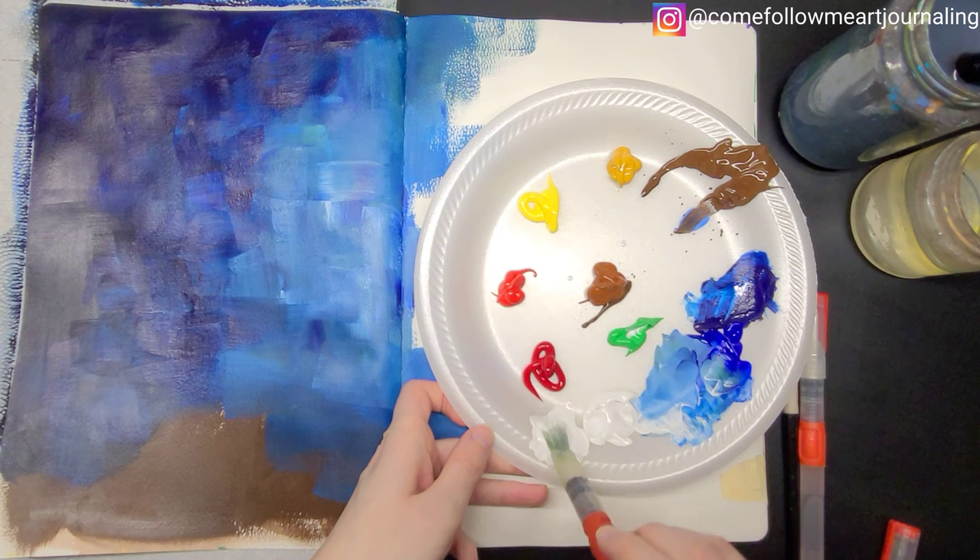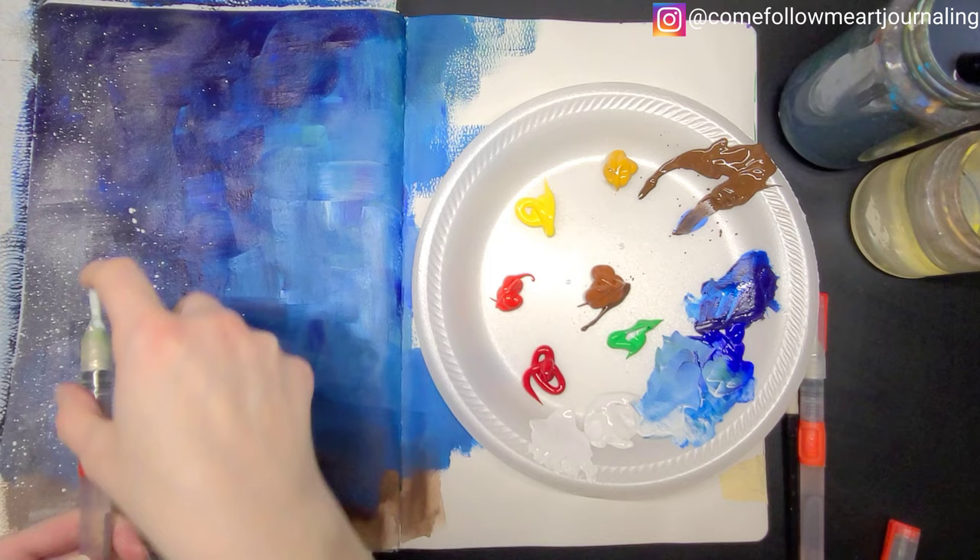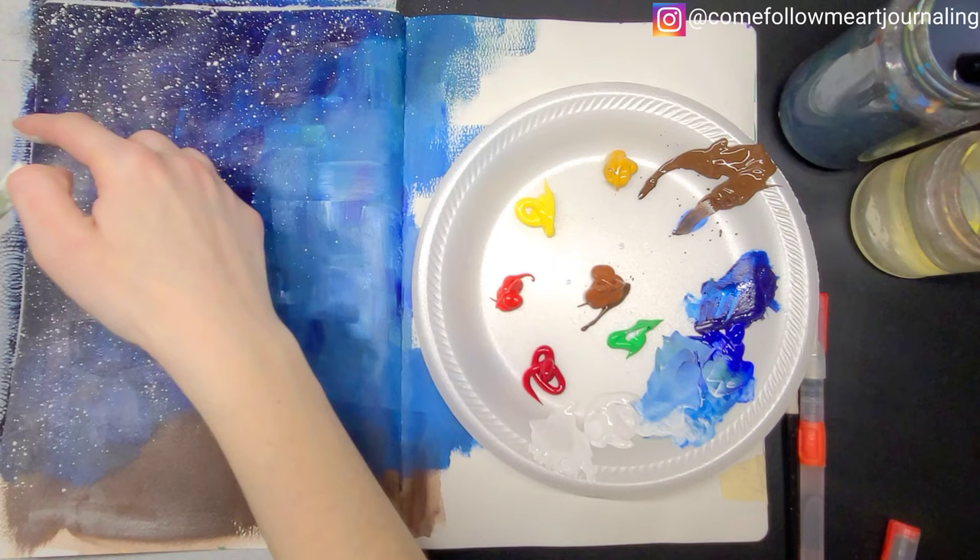Either way, I will add links to both kinds of acrylics in the description box below. As far as paintbrushes go, I just use ultra cheap ones for acrylic painting. As long as I don't have bristles falling out all over my painting, I really don't care.